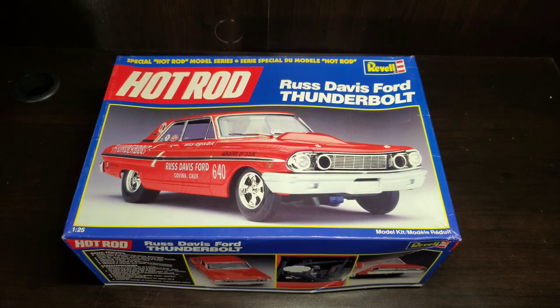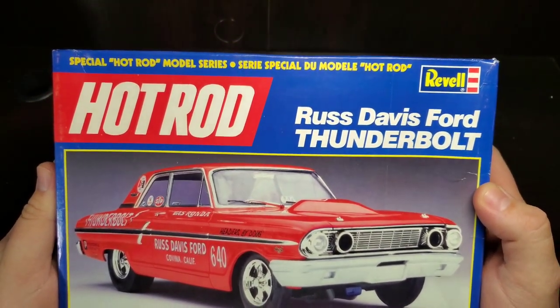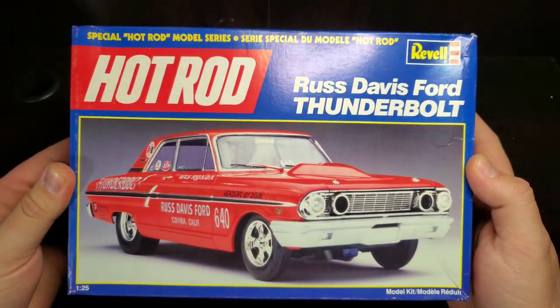Hello and welcome to this week's Before You Buy. Before us we have the Revell Hot Rod Edition Russ Davis Ford Thunderbolt, a 64 Ford Thunderbolt drag car.